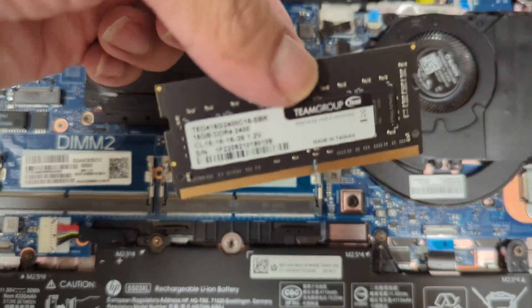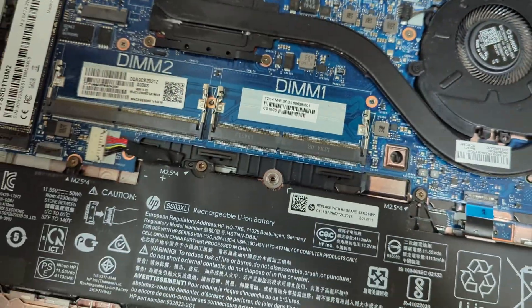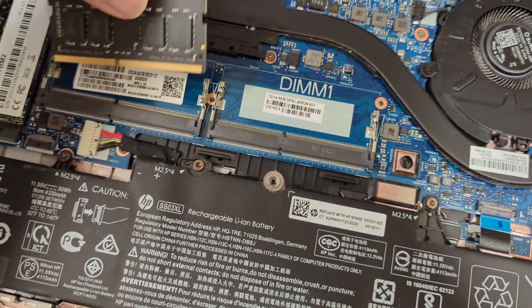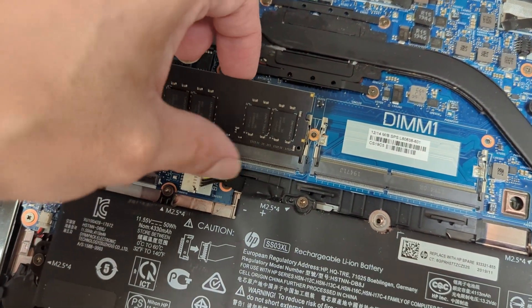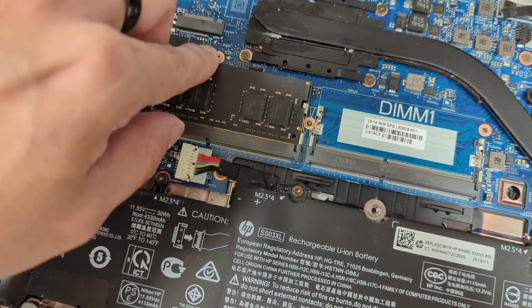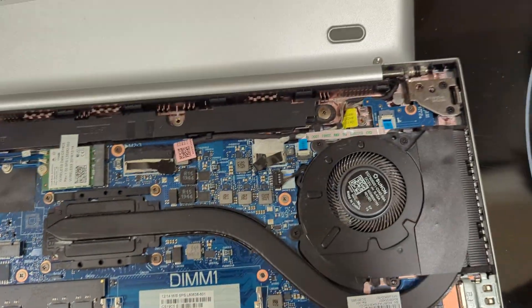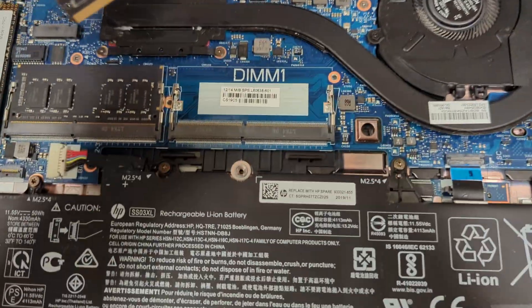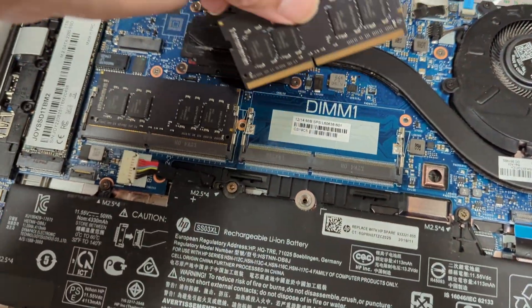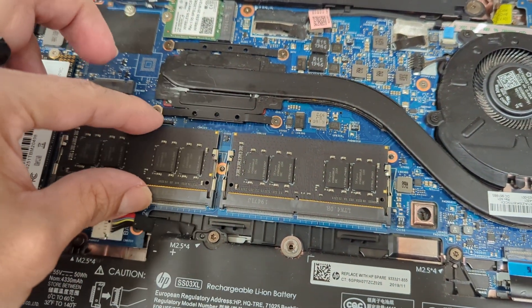Here they are — and these are dual-channel RAM sticks. Remember, always insert the bottom of the stick first and then push down, and it should click in place. Let's get the second RAM stick in the computer. I believe they're both face down. Press down and make sure they're correctly seated.